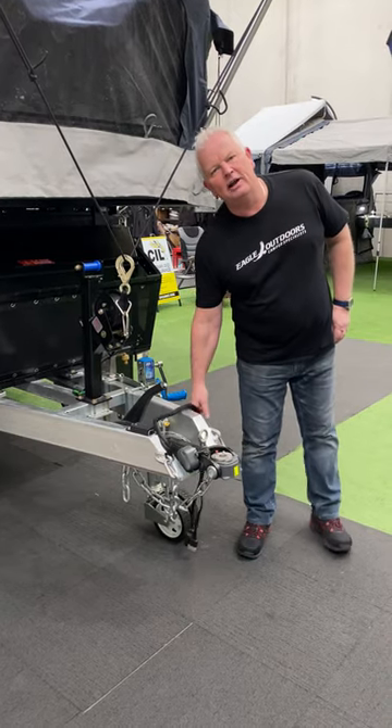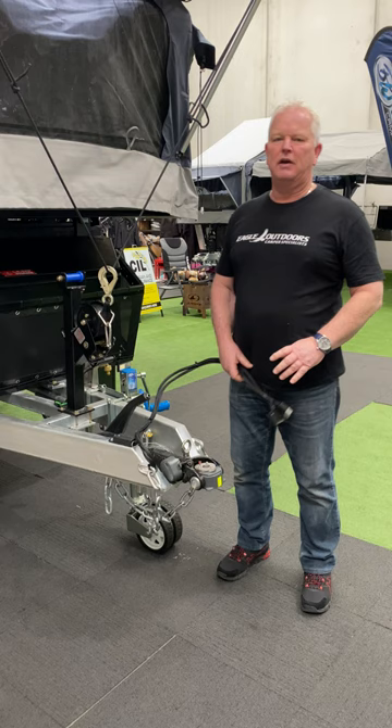Hi, Alan from Bluewater Campers. I just want to introduce you to a couple of key features of our Lachlan Mark II and show you what's better at Bluewater.